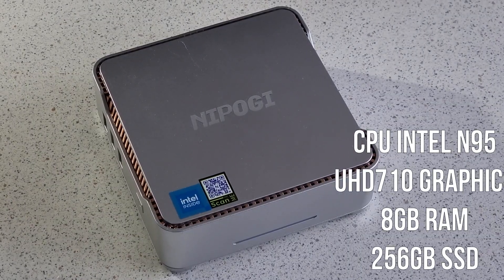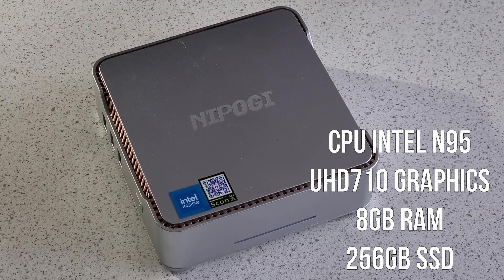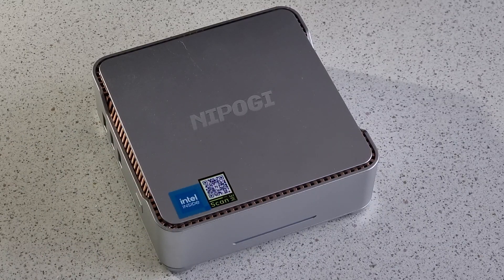On the inside, you'll find an Intel N95 CPU, which is a 12th Gen Alder Lake chip launched in early 2023. There's also UHD 710 graphics, and on this model, 8GB of RAM and 256GB of SSD storage.